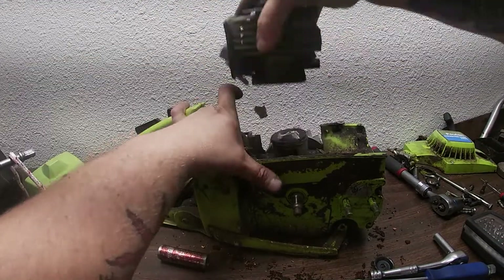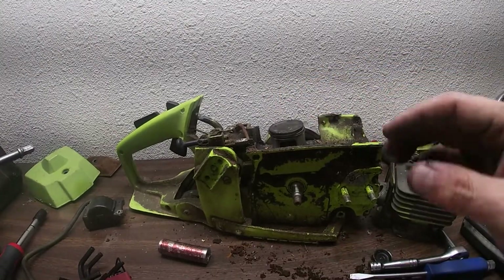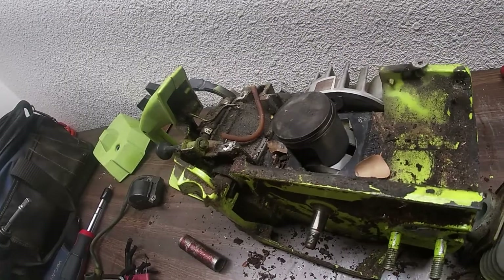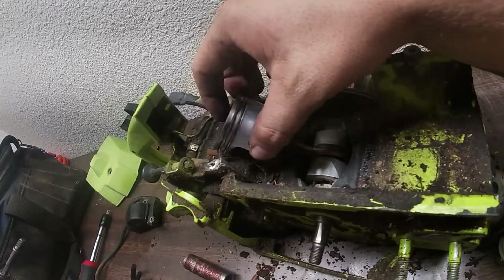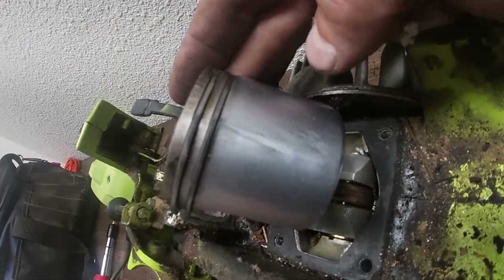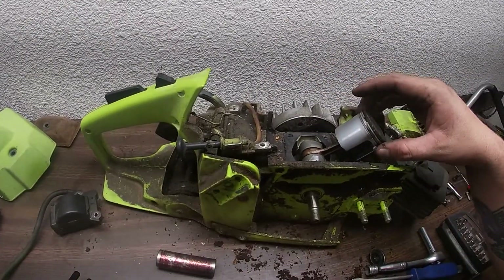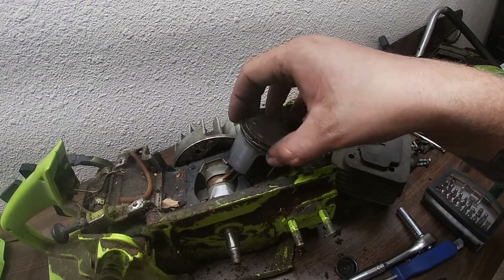Pull out the piston stop and now we can take a good look at this piston. Nothing seems really scored or anything — what do you guys think? Housing looks great. Piston rings are actually doing pretty good. Maybe it just needs a good cleaning.